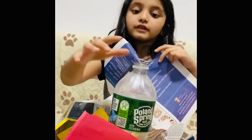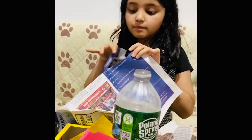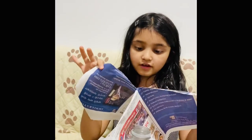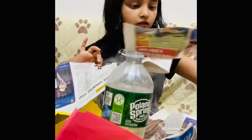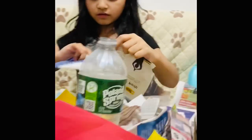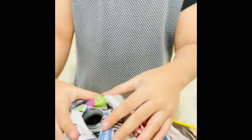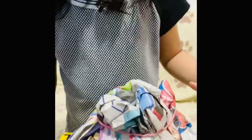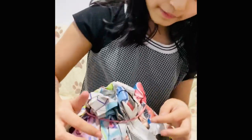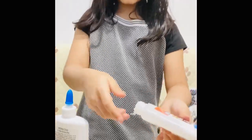I already put my bottle in the center and now I'm going to make the shape with some paper and I'm going to rip it. Now I put some papers around the bottle and you can see there's a hole here so the lava can go inside. I also attached it with a rubber band if you can see right over here.